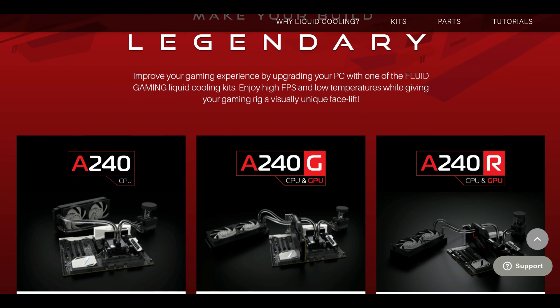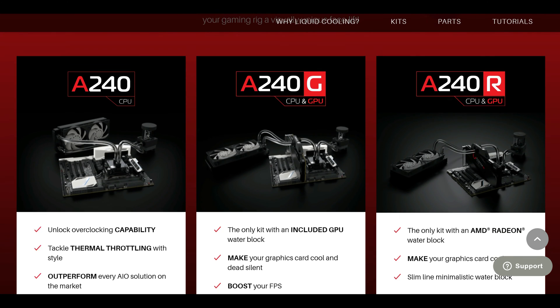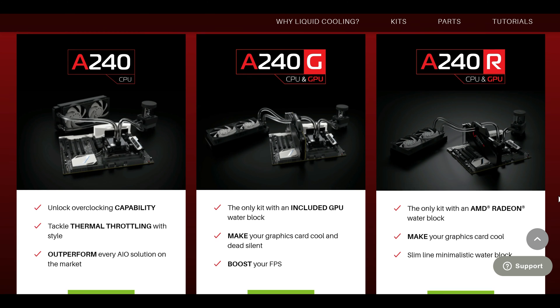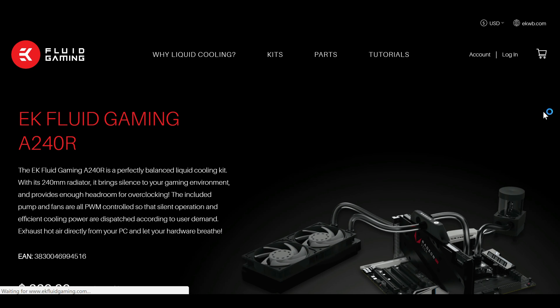Now Vega is good but it gets quite hot and after a certain degree will start to throttle. Not only does it get hot but the reference models get quite loud too while attempting to keep the temperatures low. I had enough of my living room sounding like an airport runway and pulled the trigger on the EK Water Blocks all-in-one 240R liquid cooling kit.